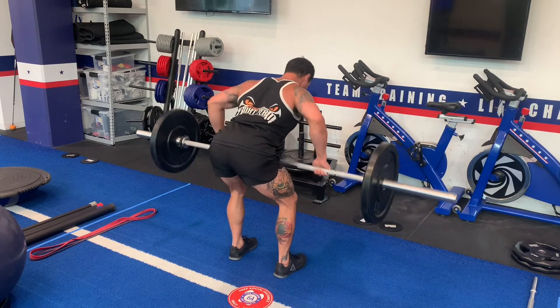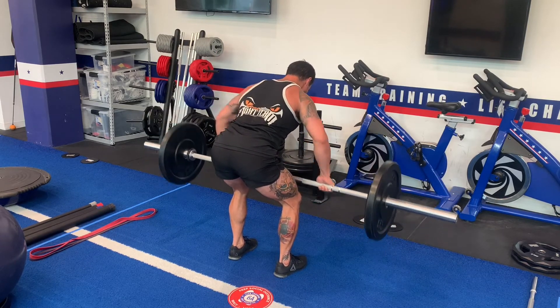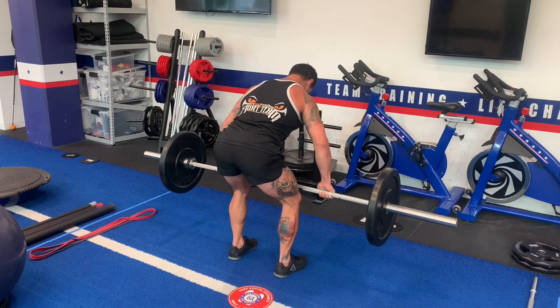See how I set up at the top — I put my shoulders back and down, I lock in my position. From there all I do is shift my hips back so I'm already set the way that I'm meant to go.